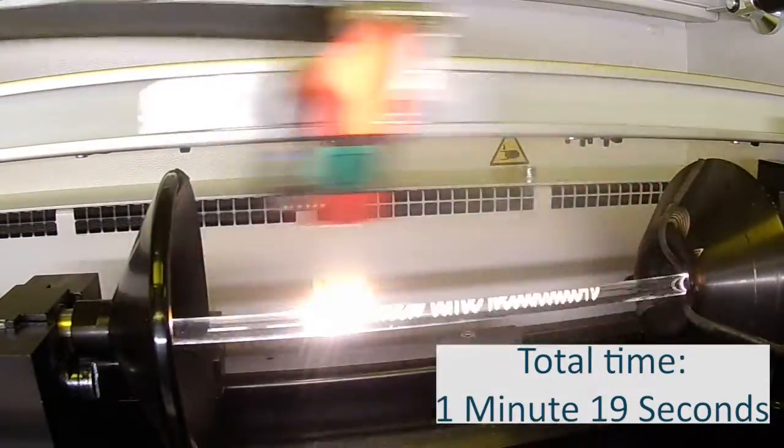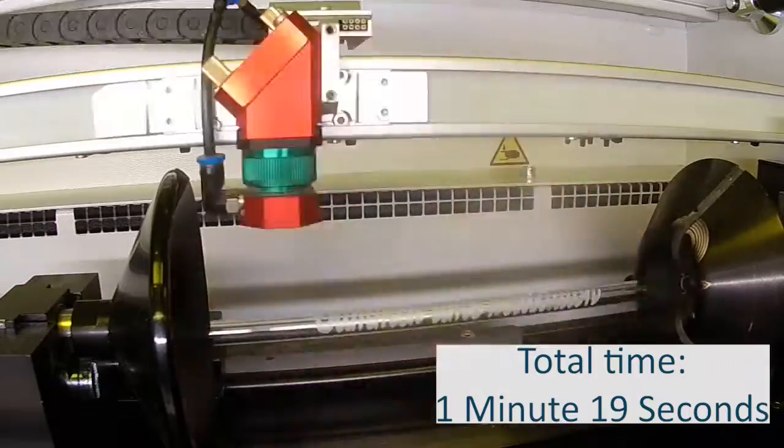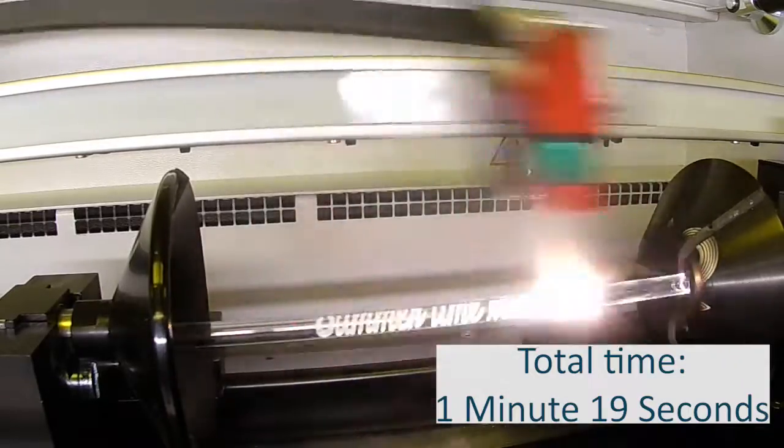While it's not as time efficient as using a jig, you can also process glass straws using a rotary attachment, which will allow you to create a 360-degree design.